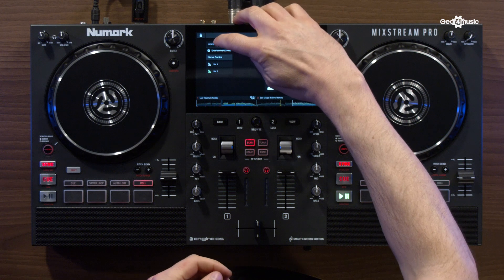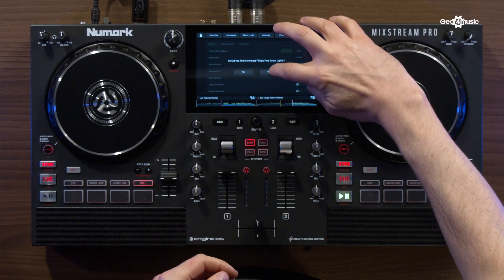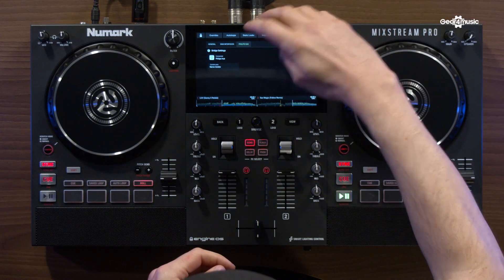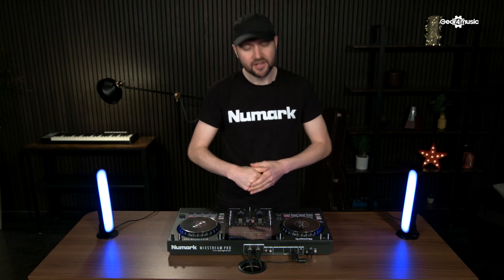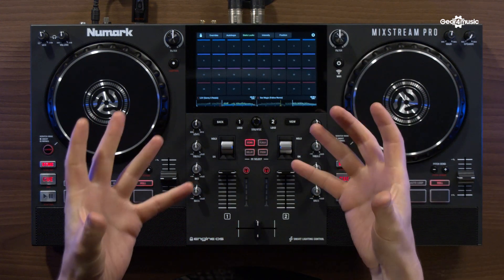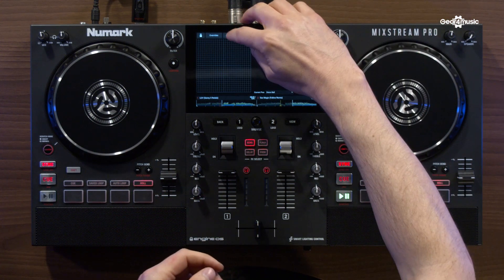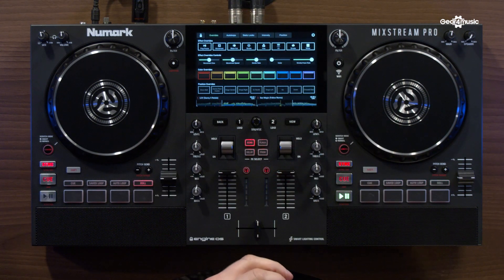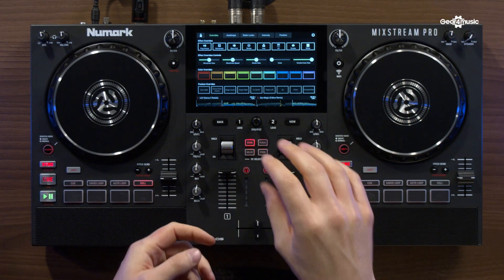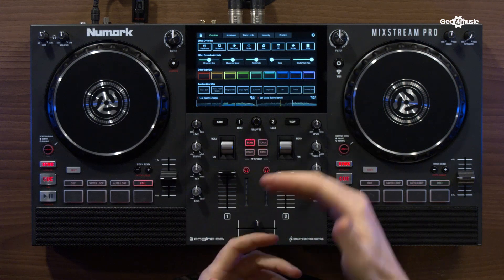If I head to my cog here, then go to General, let's tap Show Advanced Controls — I'll connect to Philips Hue again and then bring it back. You can see now we have a lot more control over our lighting fixtures. In DMX mode we have things like static looks, group intensities, position overrides, more options for auto loop control, and then in our overrides menu we have position overrides, colour overrides, effects overrides, and more controls for things like UV and smoke.